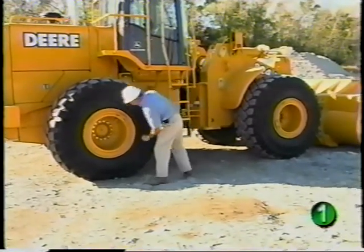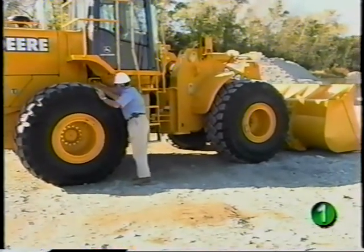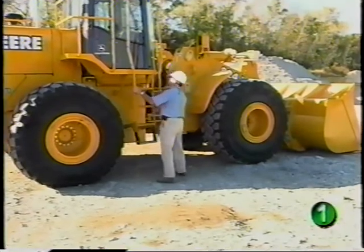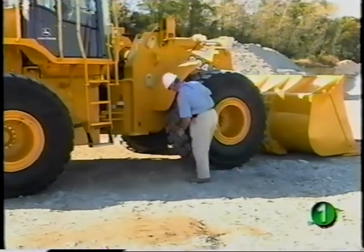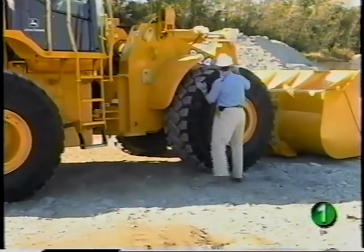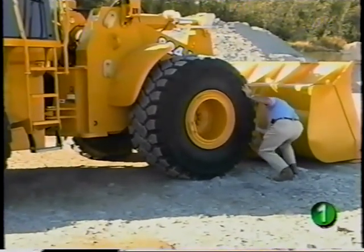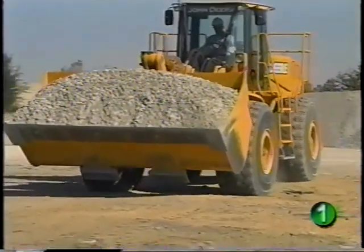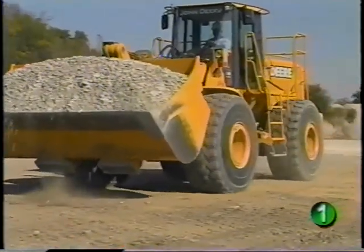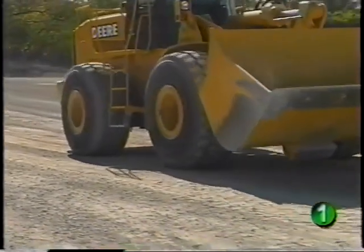Check for loose or missing wheel hardware. This inspection should include the ROPS and its fasteners. Check all four tires for cuts or problems that may pose potential downtime. Make sure the tires are properly inflated. Low front tire pressure can make the machine unstable when lifting or carrying a load. Too much rear tire pressure makes the machine harder to handle on hard surfaces.